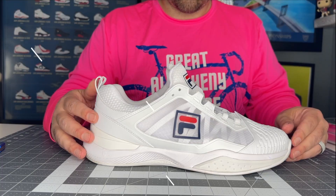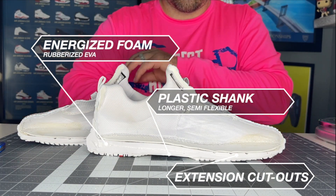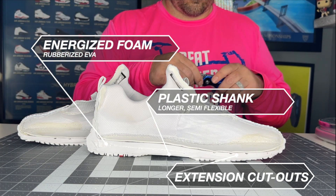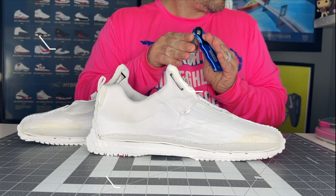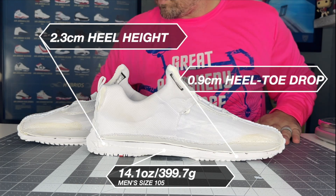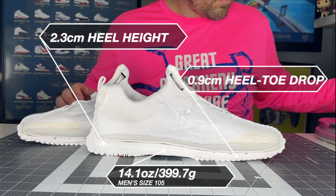Getting into the midsole teardown, the Speed Serve is still not the most plush thing in the world. It does have that mixture of EVA and rubberized particles in the forefoot and the rear foot, so it does feel pretty stout underfoot — much more stout than the Axillist Energized or the Axillist 2 Energized. You get that really broad TPU shank in the midfoot of the shoe, which gives a little bit more of a stout, stiff feeling to the midsole. It's not as pillowy as the Axillist Energized or Axillist 2.